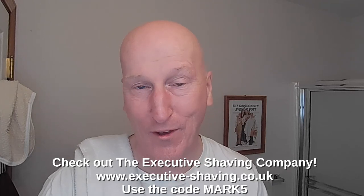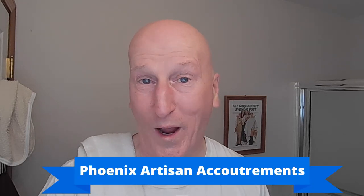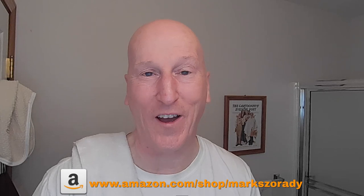That's it — thanks very much for tuning in, I really do appreciate it. Please share, subscribe, and like. Hit that bell so you'll get notified when I upload a video. Comment below and let me know. Check out the Executive Shaving Company — use the code MARK5. Check out my blog at georgetoon.com/blog for my comic strip, other cartoons, and videos. I'm on Facebook — check out my Facebook page. Check out Phoenix Artisan Accoutrements, Vikingsblade.com, and my Amazon product page at Amazon.com/shop/MarkZerady, where you'll find all the products I review organized and categorized. Thanks very much for tuning in — I'll see you again real soon.